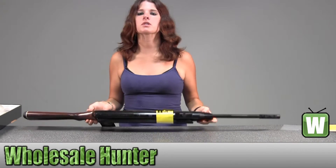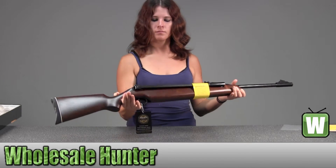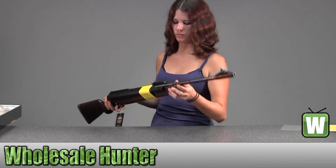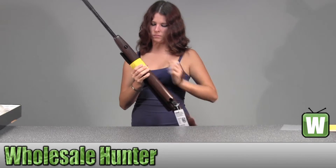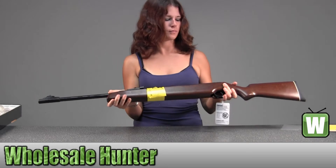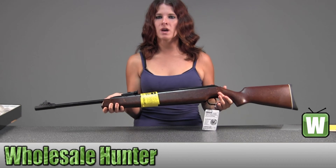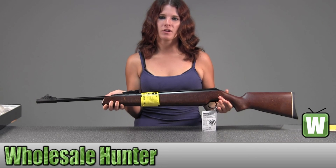I'll hold this up so you can get a better look. And again, this is a model 48-22 caliper, and this is by Umarex.